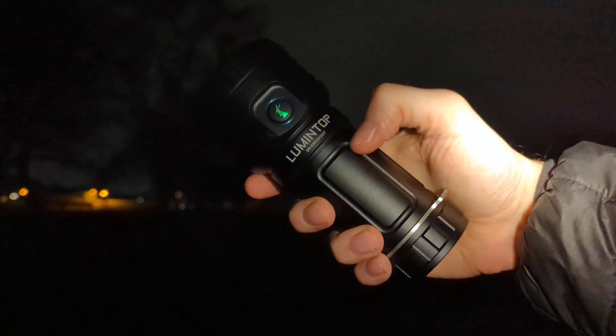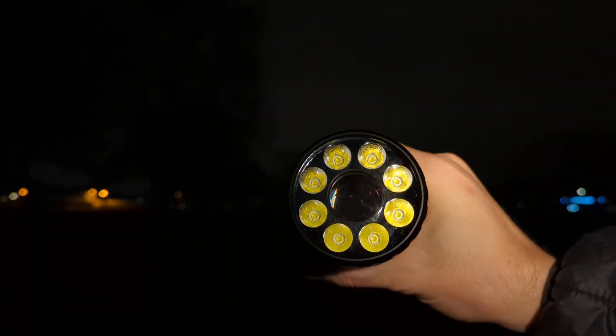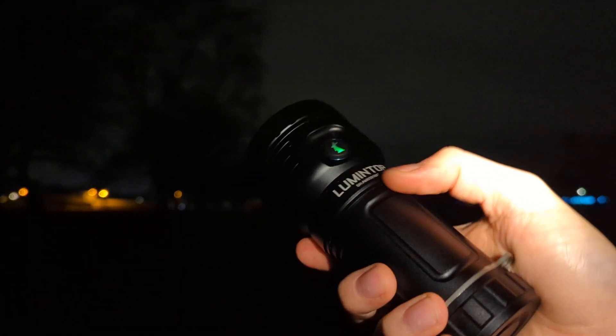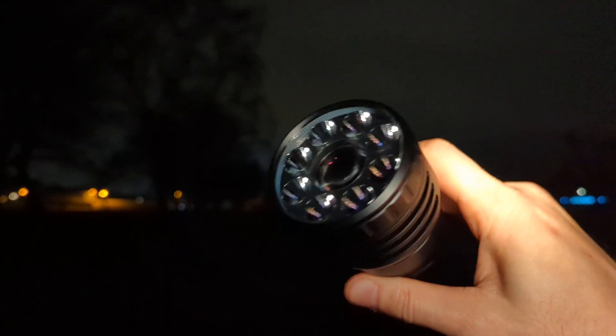This is the prototype Lumintop Thor Pro. It is an 8 LED plus LEP flashlight. The prototype takes six 18650 cells. The final version may take three 21700s.